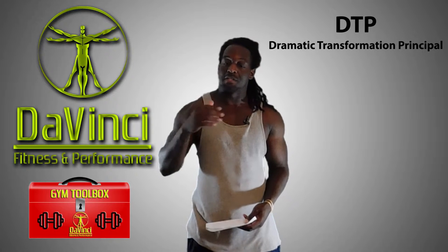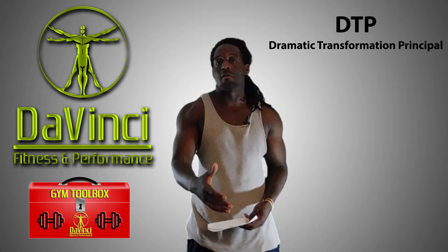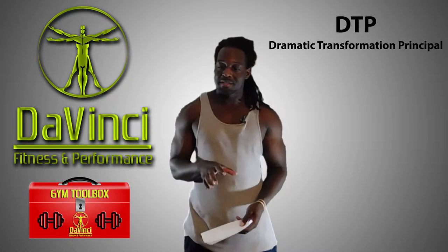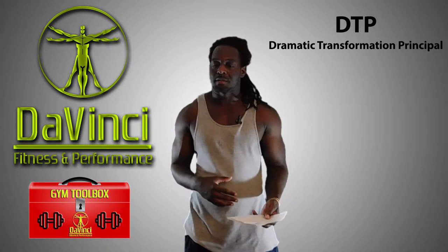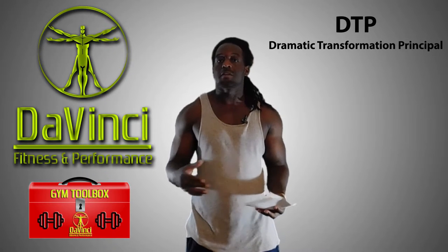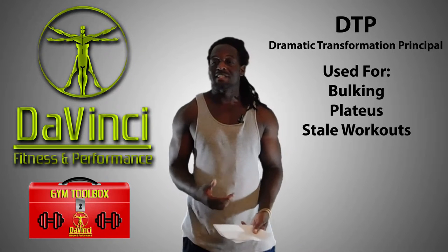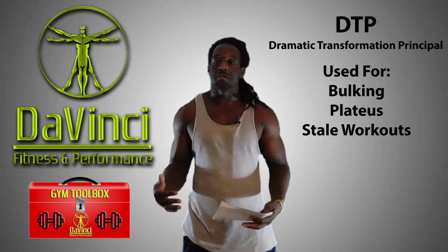This one right here is DTP — Dramatic Transformation Principle. It's something that was coined by Kris Gethin, who actually put out a DTP program on bodybuilding.com. Basically, it's good to apply if you want to gain mass fairly quickly, if you want to break through plateaus, or just as a good change-up if you've been stuck in the same routine for a while.